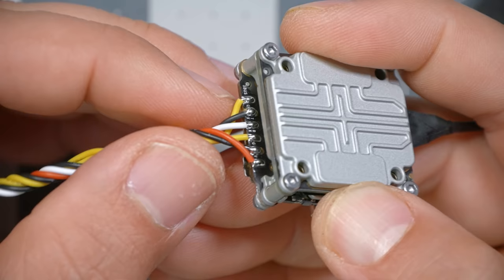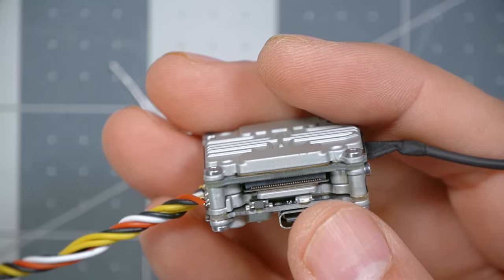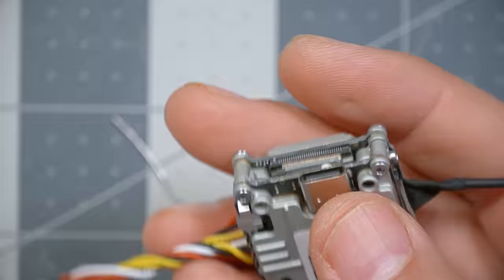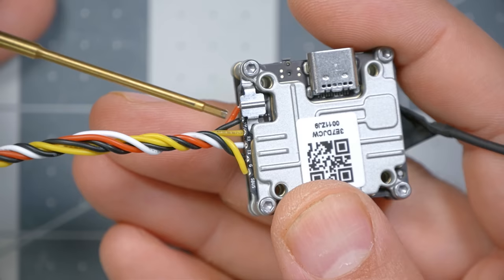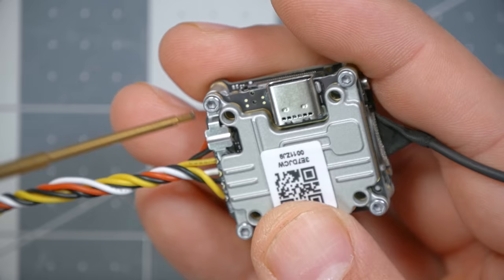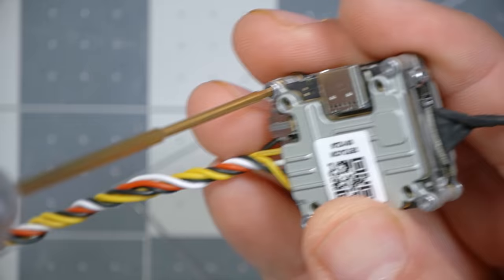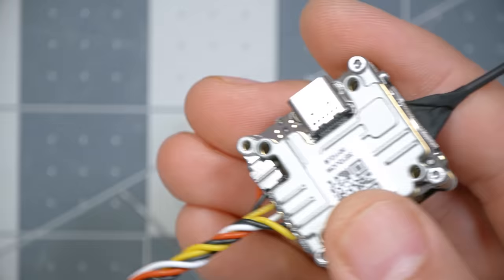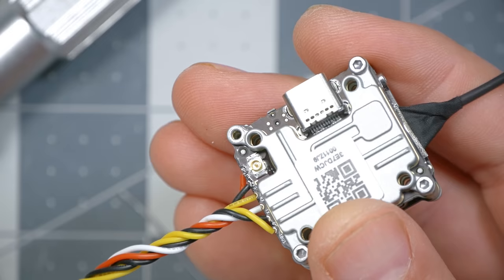When done, definitely make sure there aren't any solder bridges between the two pads. Next we're going to install the antenna. I like to put the antenna on the Vista before mounting it inside the quad. The antenna goes here, and there is a little metal bar holding it down so it doesn't come unplugged by accident. To install it, remove this screw entirely — it's a 1.5mm hex screw.